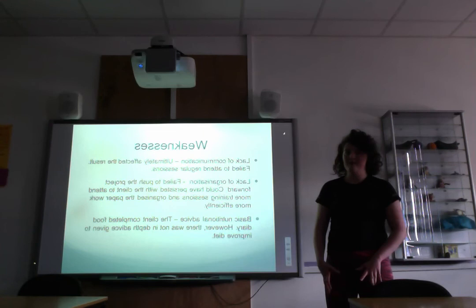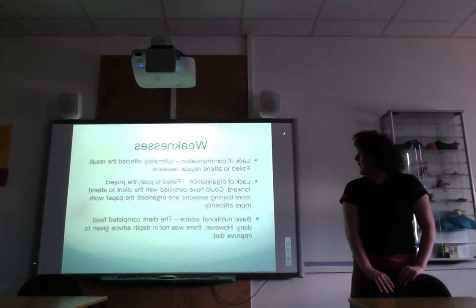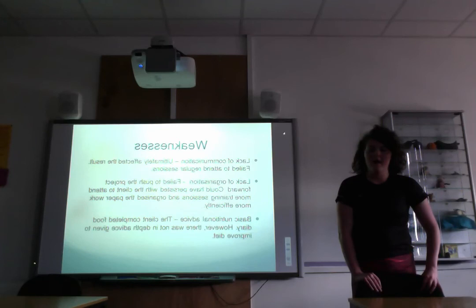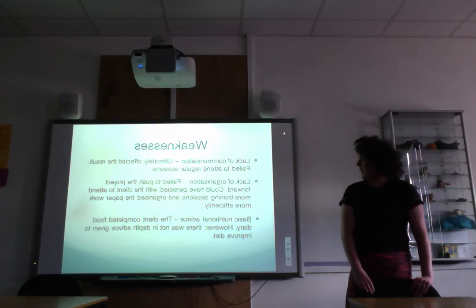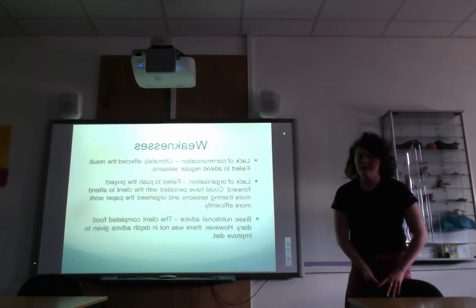Weaknesses of the project included lack of communication, which ultimately affected the results — there wasn't strong communication between myself and the client and we failed to arrange enough meetings. Another weakness was lack of organisation; I could have pushed the project forward more or changed clients but didn't. Additionally, the nutritional advice was quite basic. The client completed a seven-day food diary but my written analysis was not thorough enough, and more detailed dietary advice should have been given.